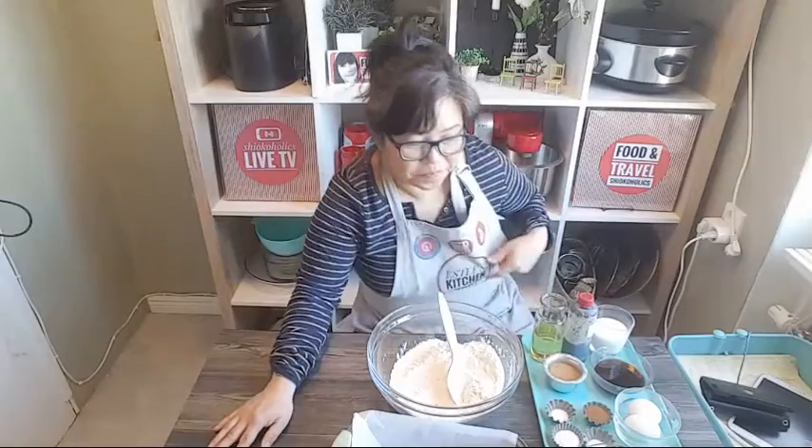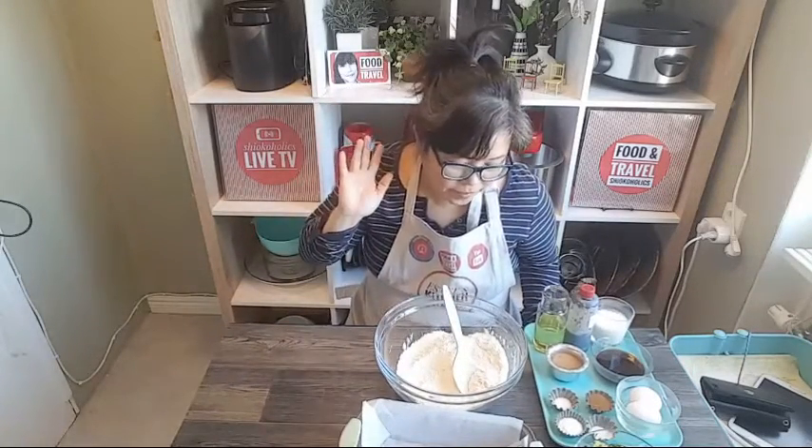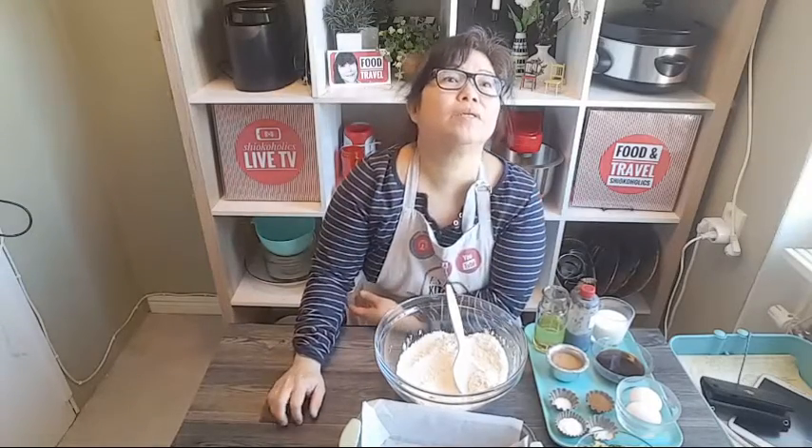Hello everybody. Today I'm going to teach you guys how to make zucchini bread. I've made this once before.